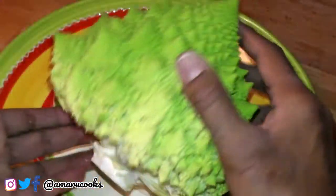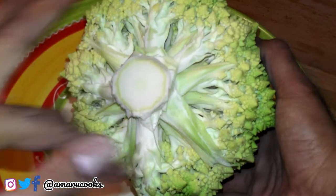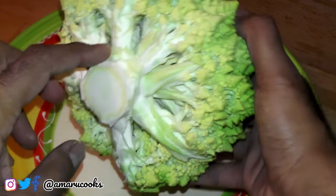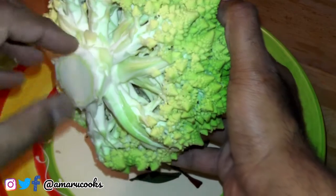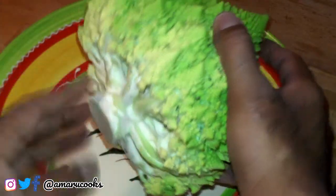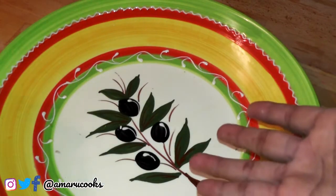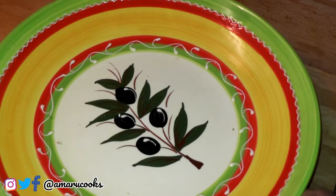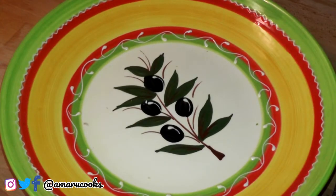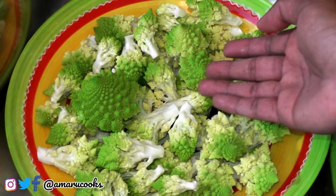This is what the Romanesco looks like at the bottom — I've removed all the leaves and as you can see it looks very much like broccoli. Next, I am going to separate the florets from the stems, then wash it. And by the way, check out my beautiful serving platter — made in Spain!